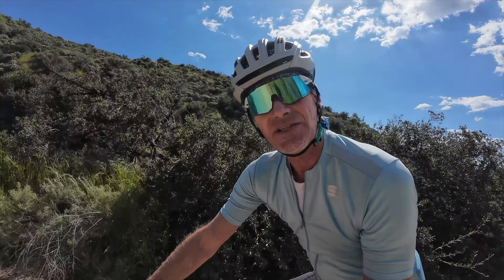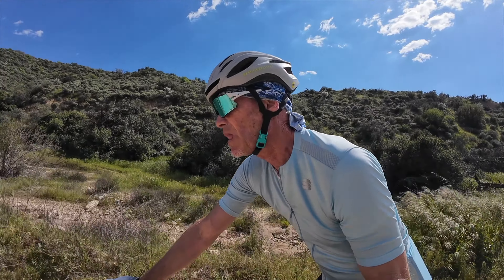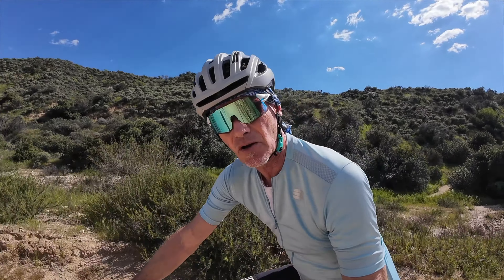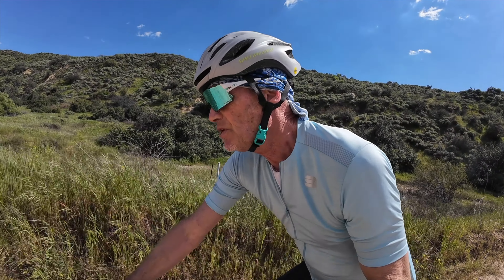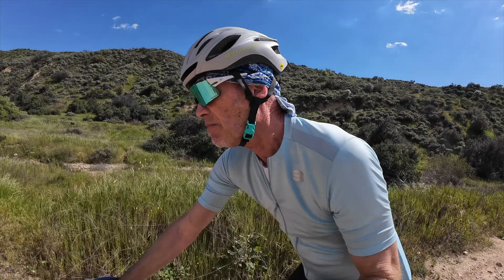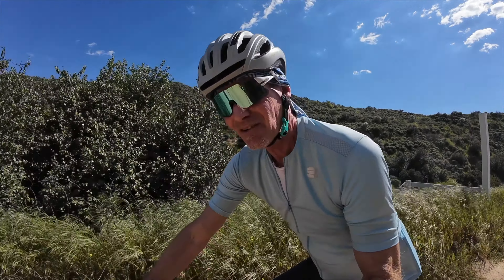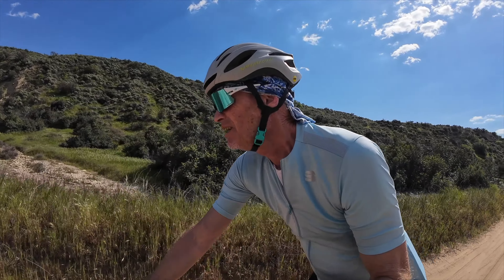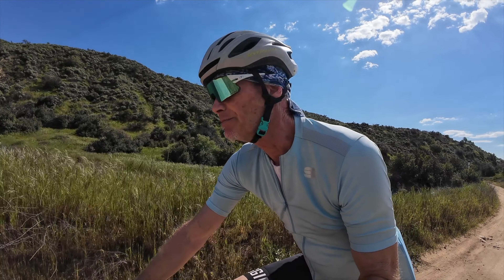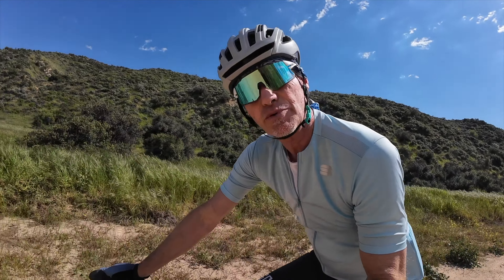Did I notice the extra weight? It's about a half a pound weight gain from the seat post I was using — a Linsky titanium rigid post, which is pretty light. You might be using a heavier seat post than that; if it came on a reasonably inexpensive bike, aluminum seat posts aren't really all that light. Did I notice the weight? Nah, I really didn't, and it's not likely anybody else would either. But if you're really counting grams, then there's the pro post option.